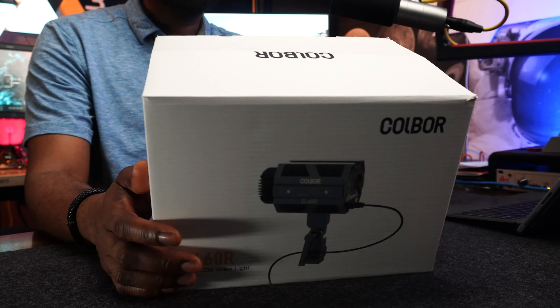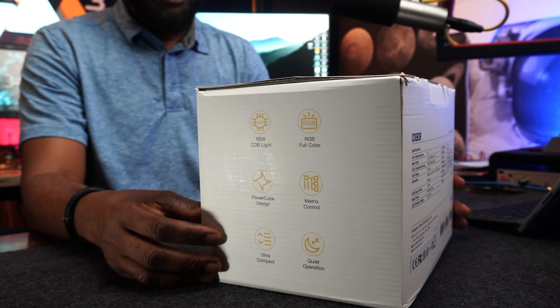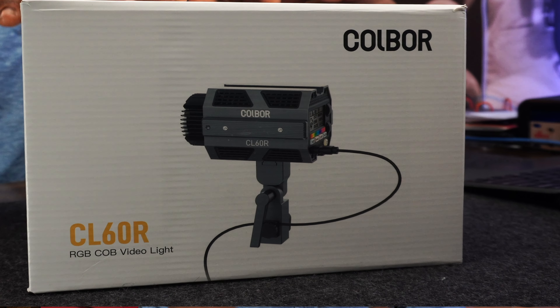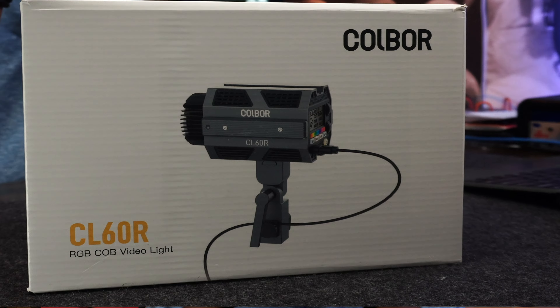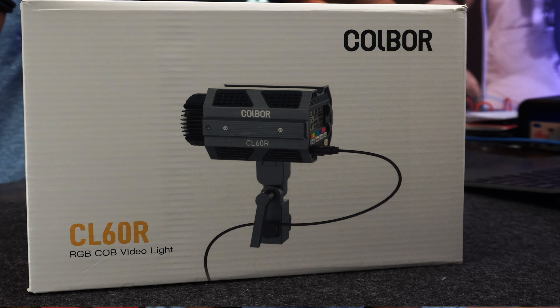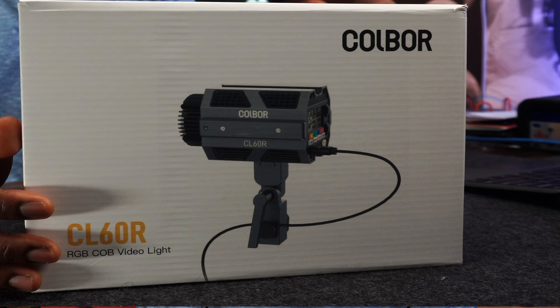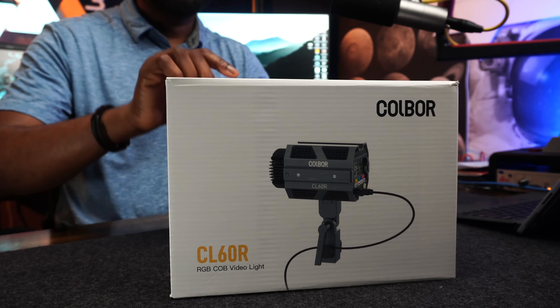Many manufacturers are flooding the market with different kinds of lights, and most are now coming in portable sizes. Today is going to be about the Cobalt COB light — the Cobalt CO60R. This light comes in different flavors: daylight, bicolor, and full RGB. The one on the table is the full RGB version. Let's see what's inside the box.